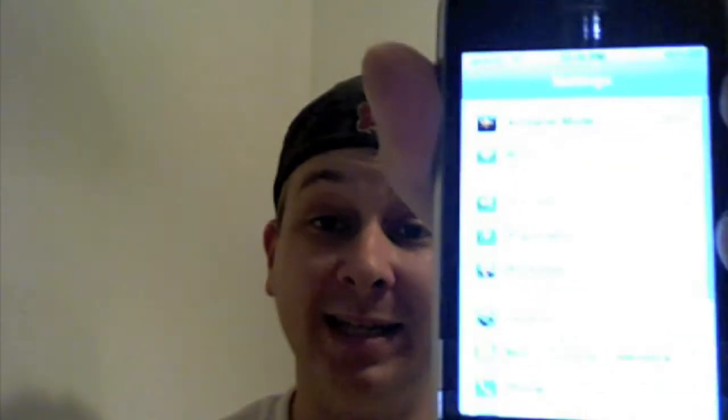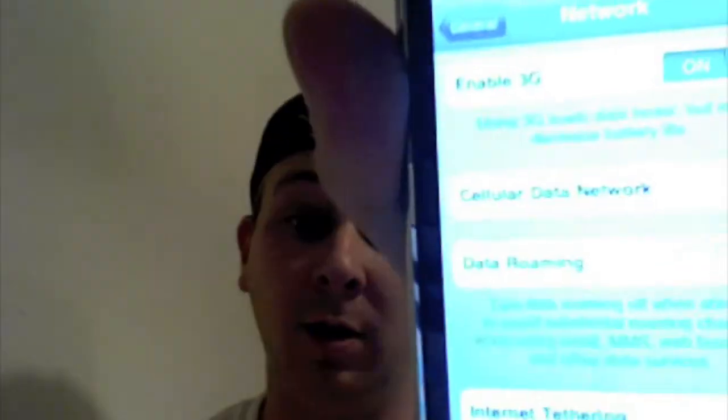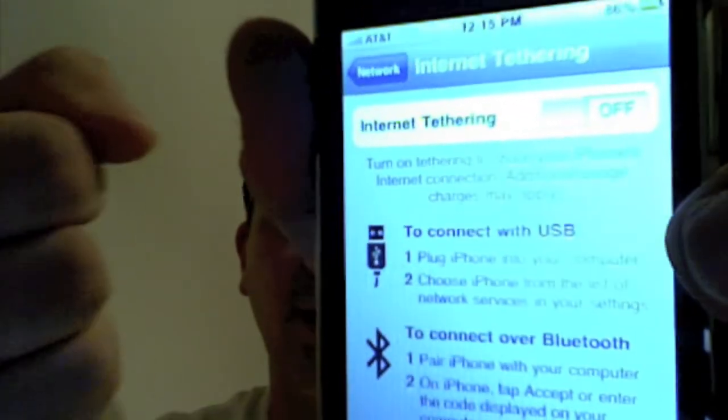It'll go back to your home screen. Go to settings, go to general, go to network, and then you'll see it right there: internet tethering. Click on it. It's off now. When you choose to go on, you can either have it be USB or Bluetooth.